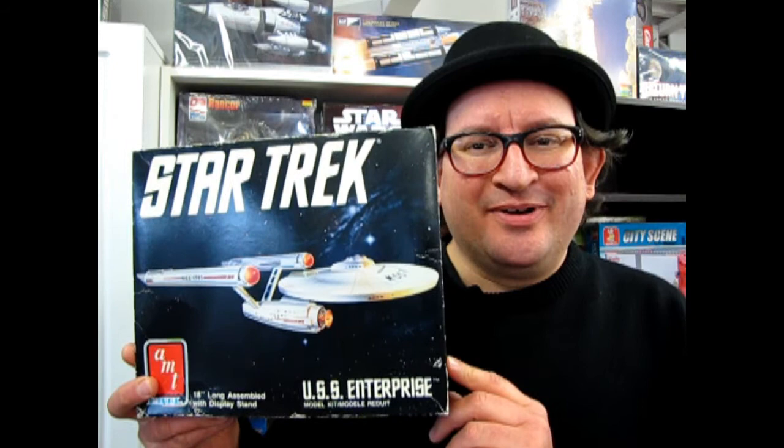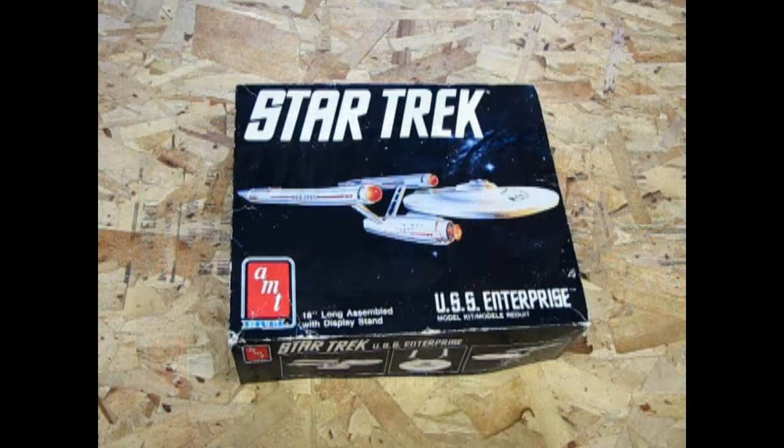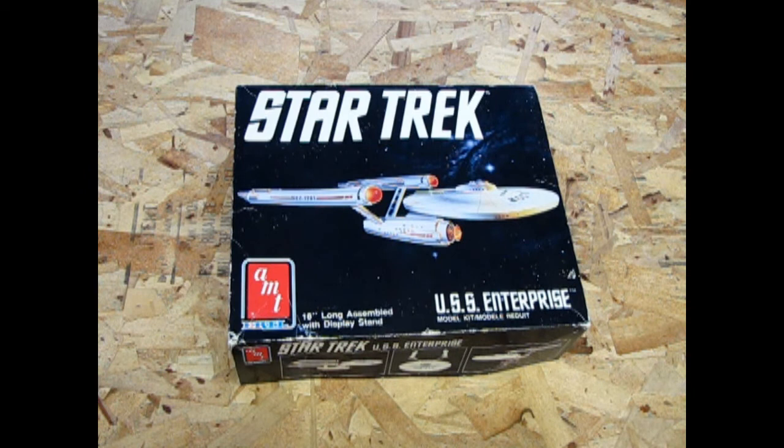Let's go down to our table and take the lid off this and see what's inside. Now when this kit came out in 1989, there was a lot of popularity around Star Trek at the time because Star Trek: The Next Generation was on TV. The original series was still in syndication on many channels, as well as Star Trek V: The Final Frontier, directed by William Shatner, the captain of the original Enterprise, making its debut in the theaters.